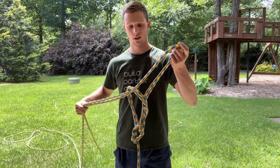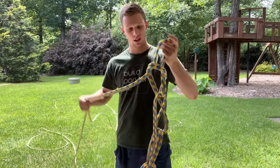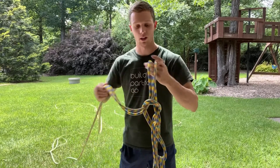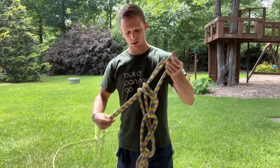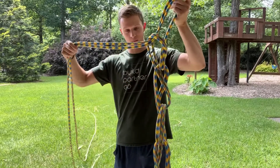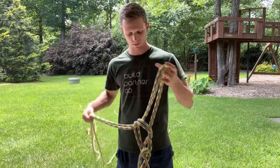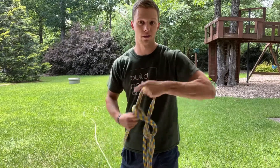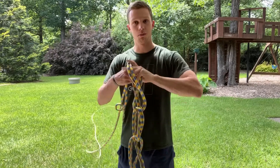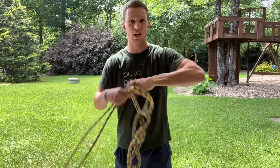You just start chaining from there - put it through and through and through. Now the bigger you make your chains the sloppier it's gonna become, so we recommend fairly small but not too small. I'm six foot four, that gives you reference for how big the chains are. We make them fairly small because they get tangled a lot less often when they're small. Just keep chaining - you get really fast at it over time.